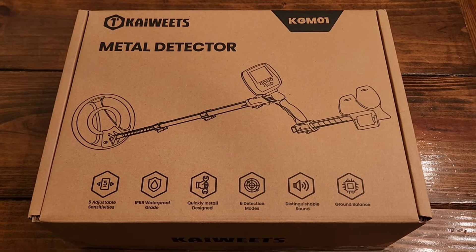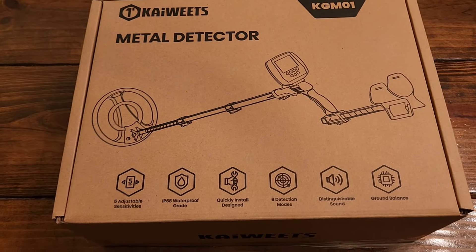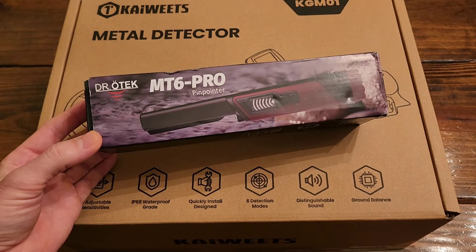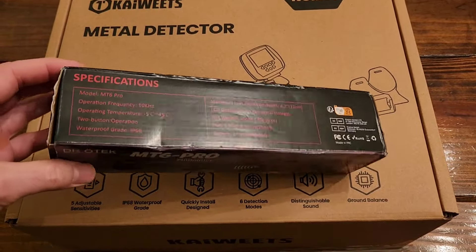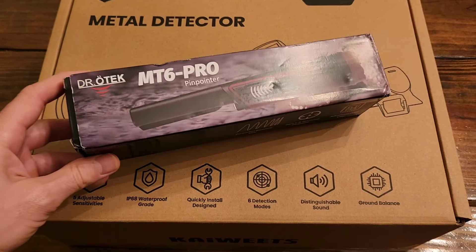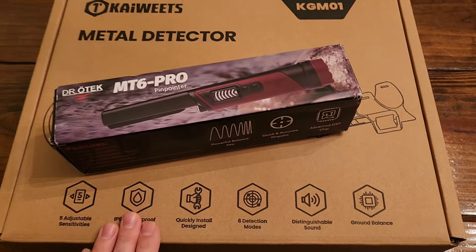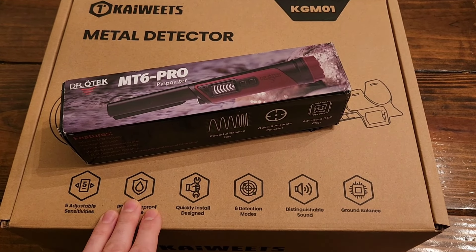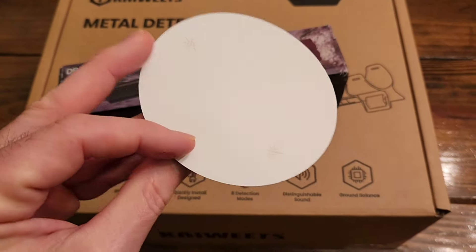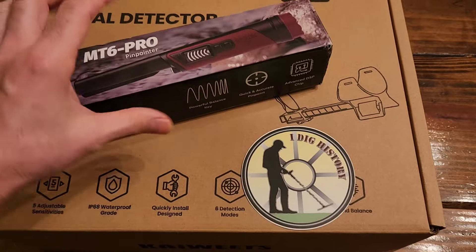I've got everything packed back up in the box — this is how the winner will receive the metal detector, everything I showed you earlier. I'm also going to include a pinpointer to the winner: this is a Dr. Otech MT6 Pro. I've done a reel about this before on Instagram — it's a beginner-type pinpointer as well, but it runs good. It finds the objects once you get the hole opened up; it does what you need it to do. So you're going to be fully set up to start metal detecting. I'm also going to throw in one more thing: an I Dig History decal — it's a four-inch by four-inch glossy finish you can put on your finds box or something. So that's everything the winner will receive.